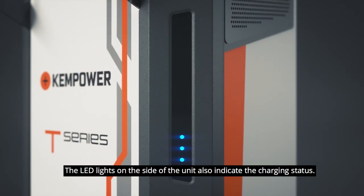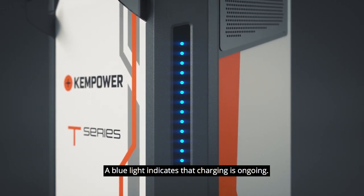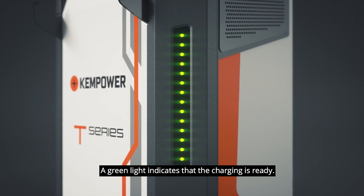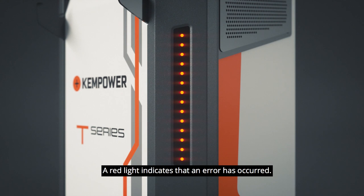The LED lights on the side of the unit also indicate the charging status. A blue light indicates that charging is ongoing. A green light indicates that the charging is ready. A red light indicates that an error has occurred.